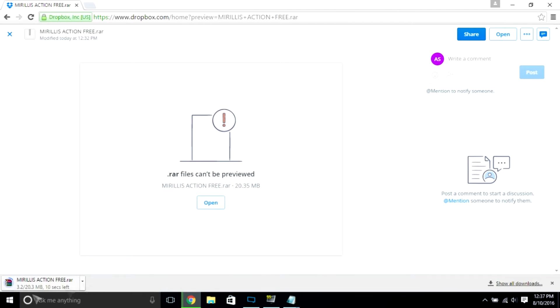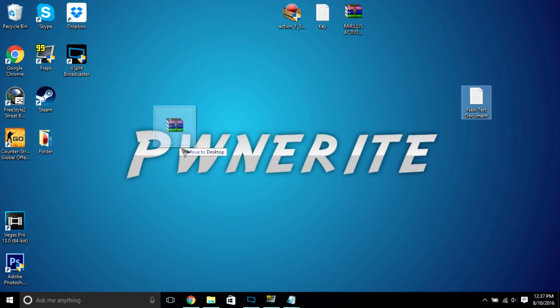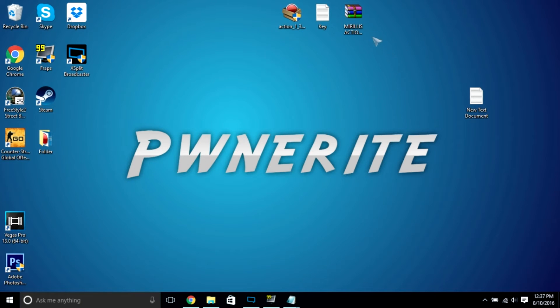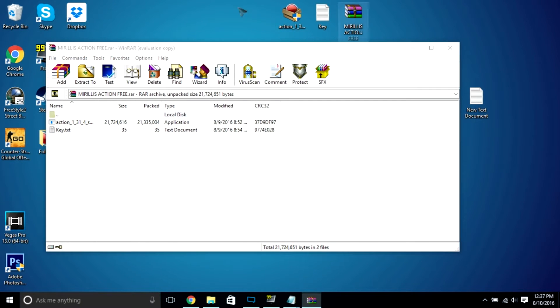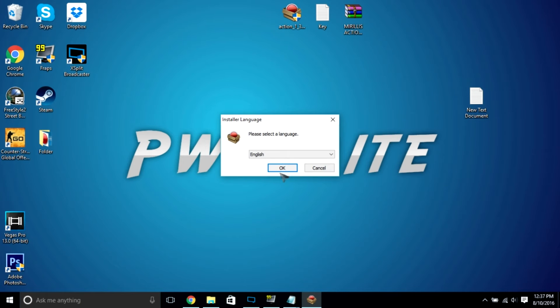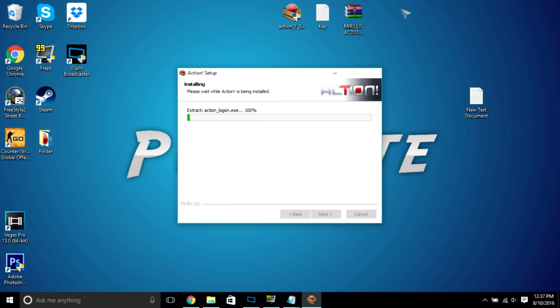Alright, so once you download it, you get this thing — you want to wait a couple seconds. Once you get it, I'm going to drag it to my desktop for purposes — oh wait, no, I already have it here. But anyways, what's in here is basically these two things, and all you want to do is first of all, you want to set up. This is from the actual website.